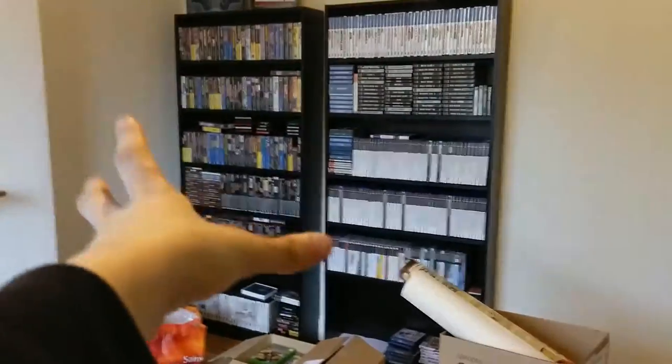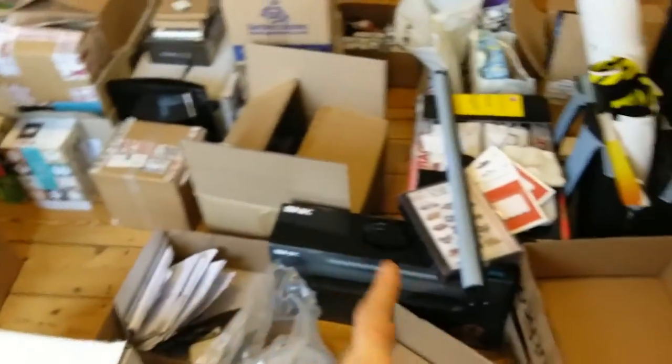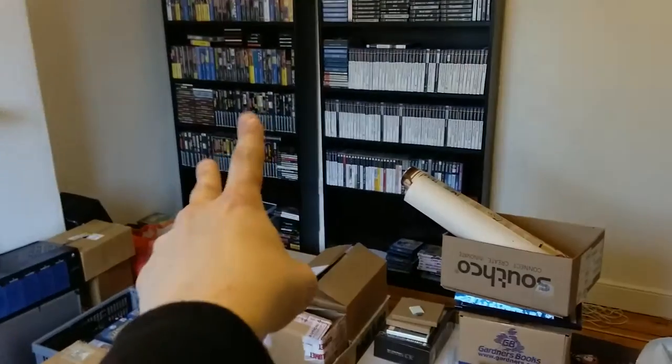That one's not full, as you can see. That's full too. So I need a third one. The room is a lot messier than the last episode, because this is the process of emptying boxes and tidying things up. I finished doing the Sega Saturn collection — I finished putting them up, but then I found some more stuff.